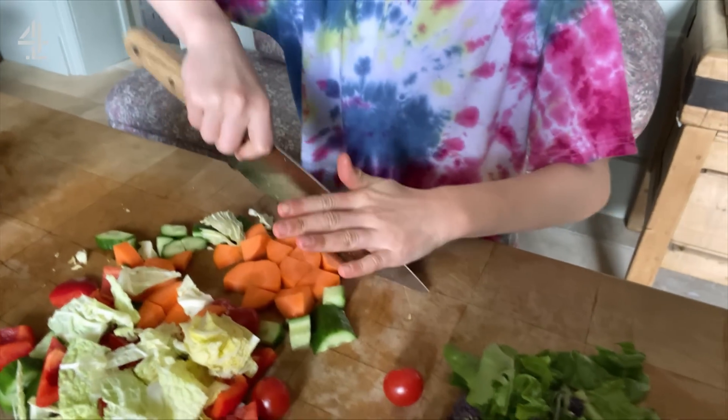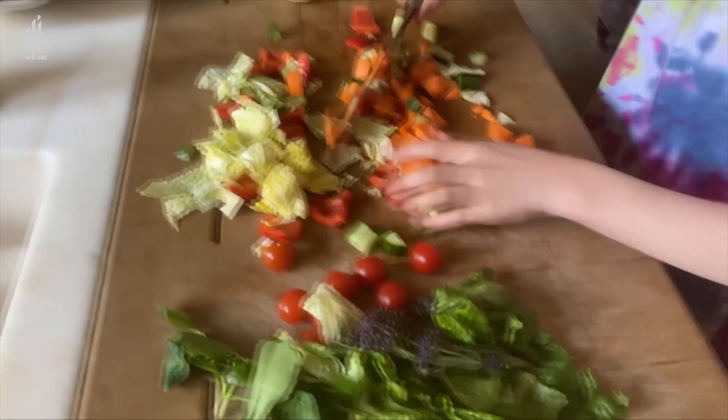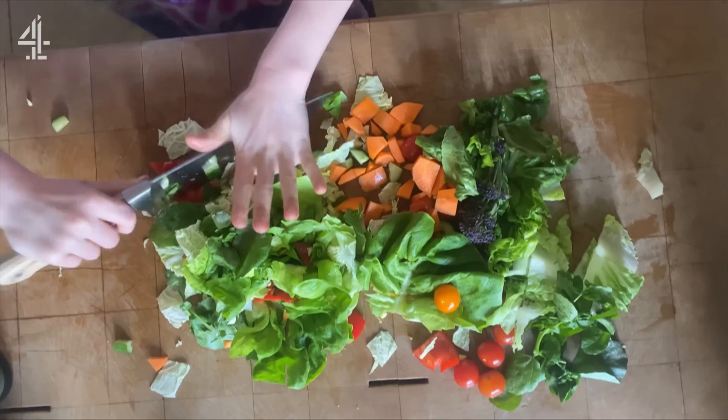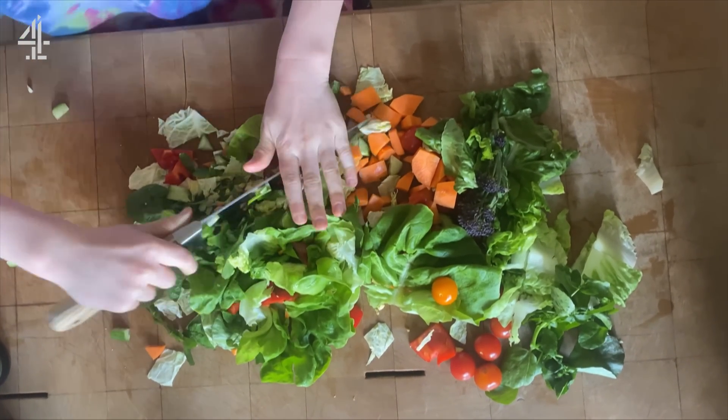So Buds, show them the cross chopping method. Just keep chopping and swooping up, that's it. The reason that this is a brilliant chopping method is it's very safe, and Buddy's been doing this for many many years.